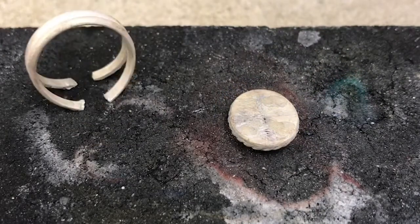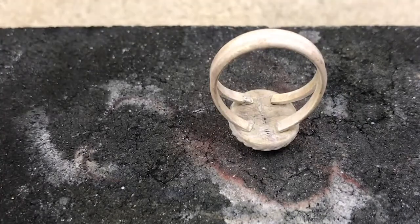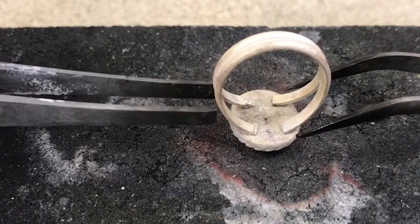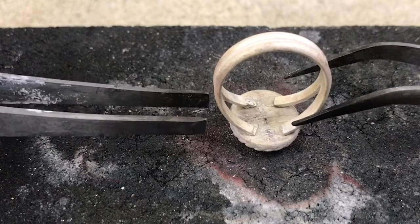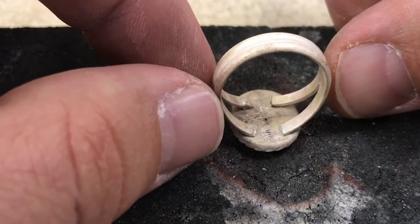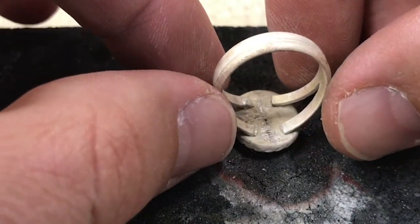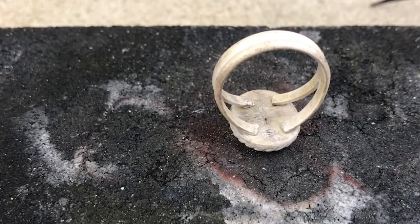So I can take this — these are hot, it's metal — and with tweezers I can adjust it to what I need. If it cools down, it may cool down. So that seems to be pretty good.